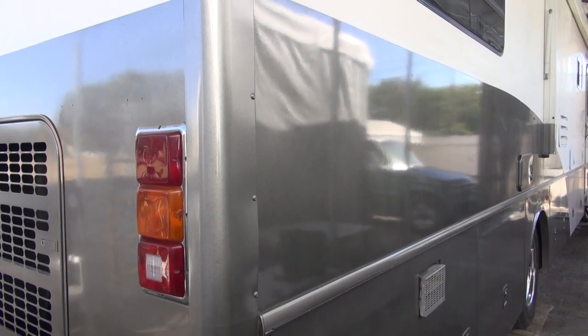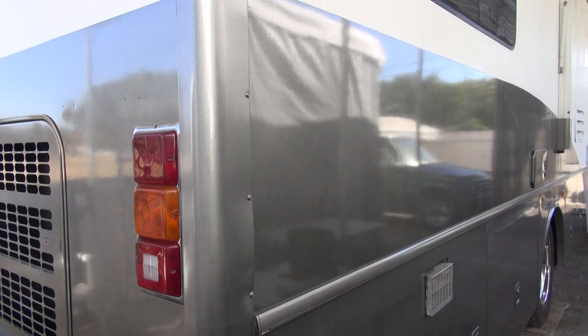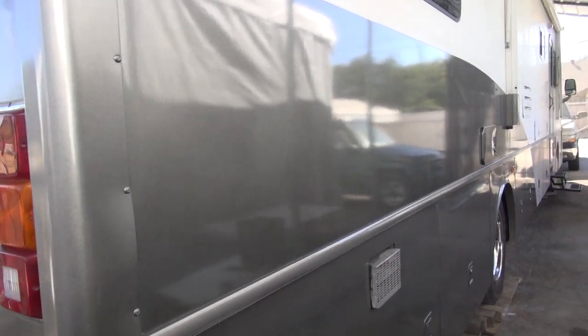Okay, let's take a look at the paint after I repainted it. Try to keep the camera still here. Very glossy now, and I still got a little bit of that in-between coloring. Well, that's it — metallic, very hard to paint.